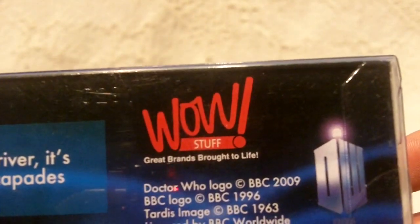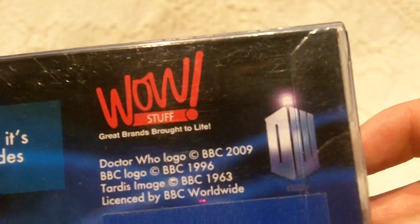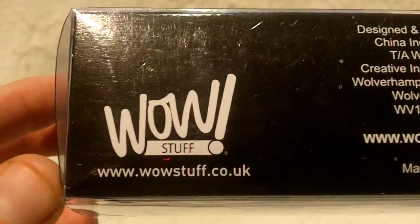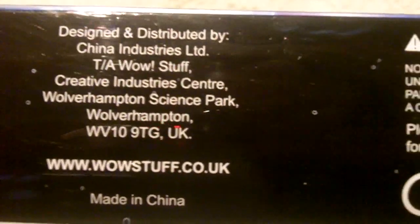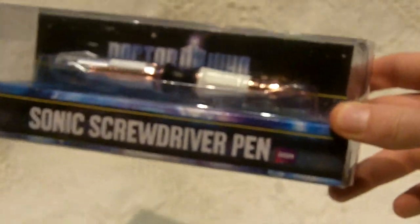This is a metal screwdriver, made by WowStuff of Great Britain — Brands Brought to Life. Copyright 2009, BBC logo, copyright BBC 1996, hardest image copyright BBC 1963, licensed by BBC Worldwide. Here's the bottom of the box: WowStuff.Eco.UK. As with many things in life, and with the metal screwdriver, this is distributed and made in China, and then shipped over to Wolverhampton. Not suitable for children under three years — you get the idea with that.